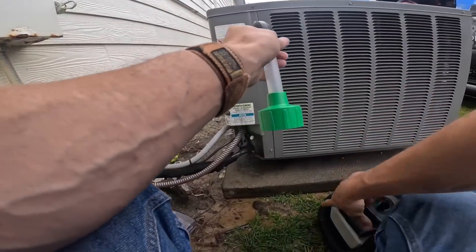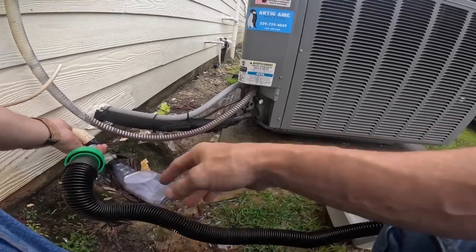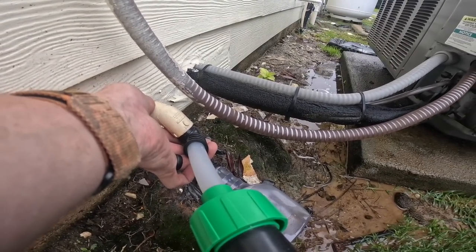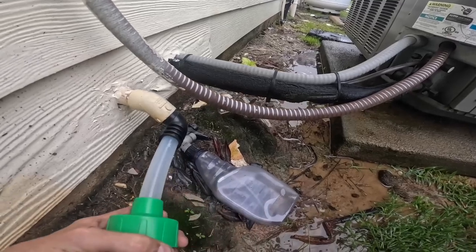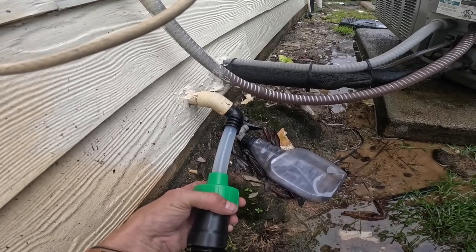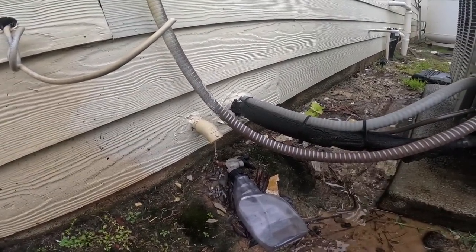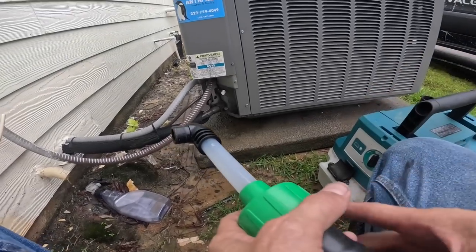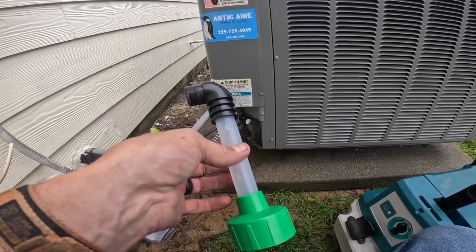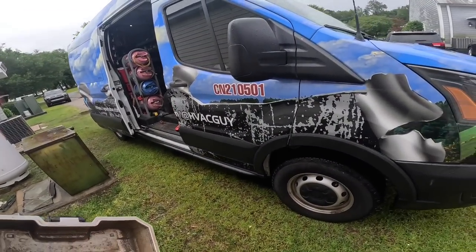I just hope it's not freezing up instead of a clogged drain. I have had to pull and clean this coil before — it's in a little restaurant. People have asked what this attachment is: this is the DIY vac. I should have a link in the description. I didn't get a whole lot out of that.